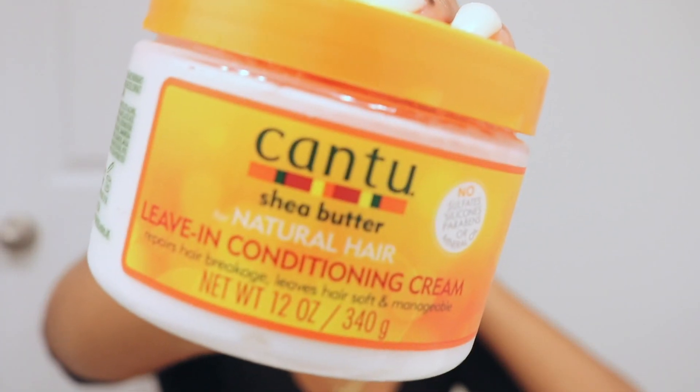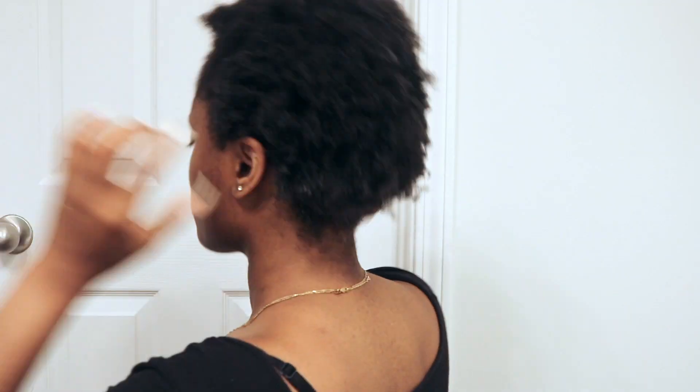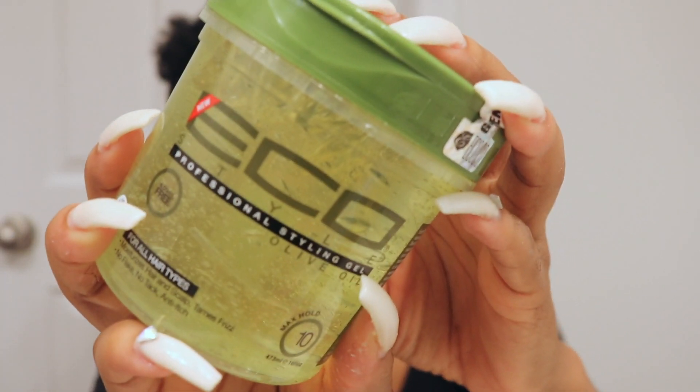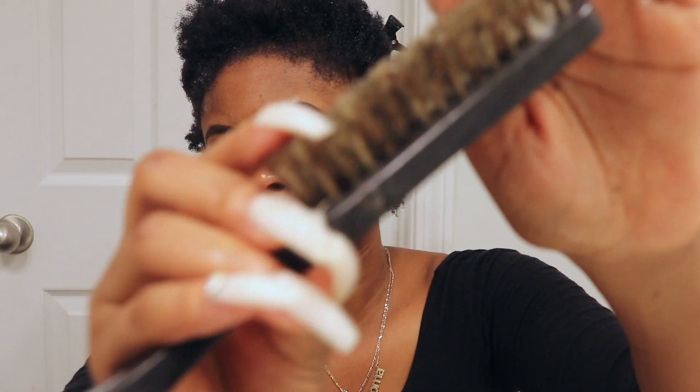I'm taking my can't leave in conditioner and I'm just going to put that all over my already damp hair. To begin, you want to start off by sectioning off your hair — and Jesus, look at that kitchen. Luckily we're about to fix that. Using my eco styler gel as well as a hard bristled brush, I just go back and forth smoothing the hair.